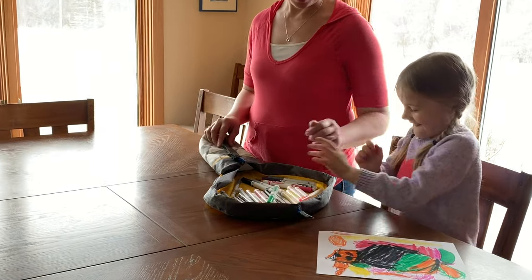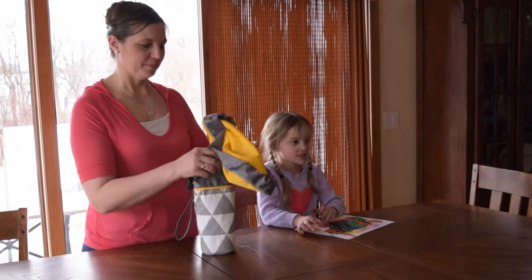We take the on-the-go version to restaurants — we have LEGOs in it, we have markers in it. When your plate of food comes, it goes back in the bag. Simple as that, it's all cleaned up. Not the plate of food. Not the plate of food — although we could try that.